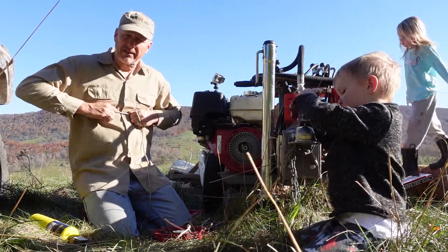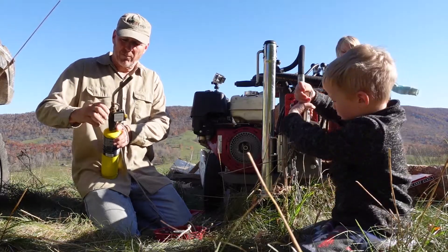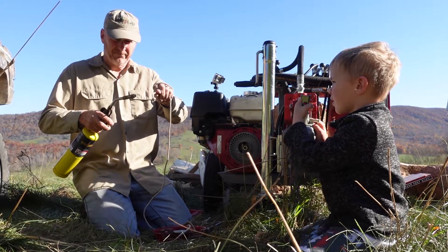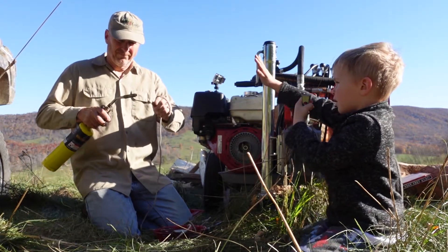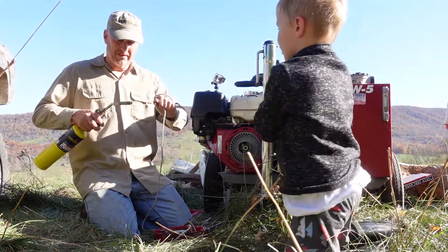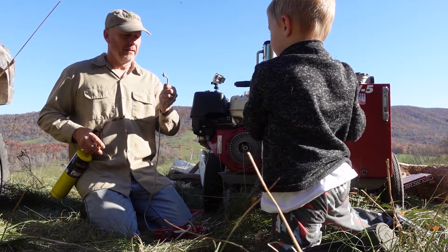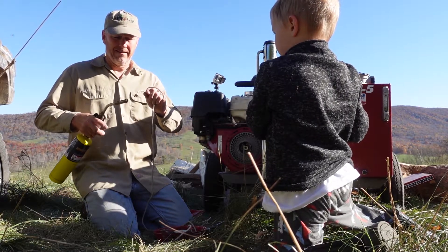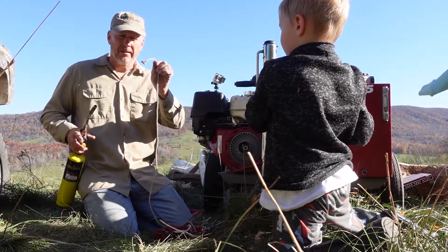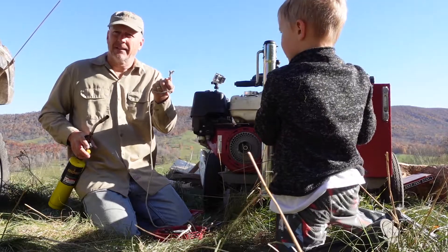One thing I like to do is heat it up a little bit. The kid says that's not fire, but it is fire. Heating this up is going to make it stick together better, and any loose ends are going to be melted back — let's just say that.